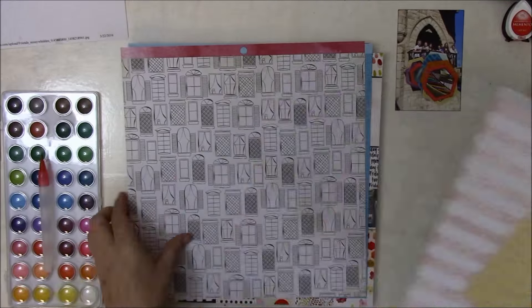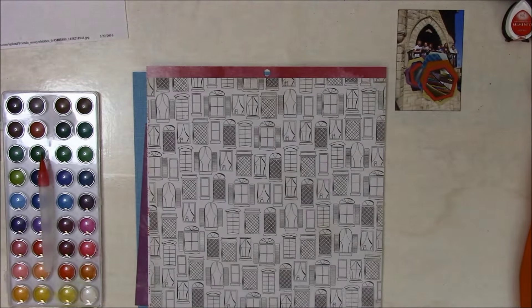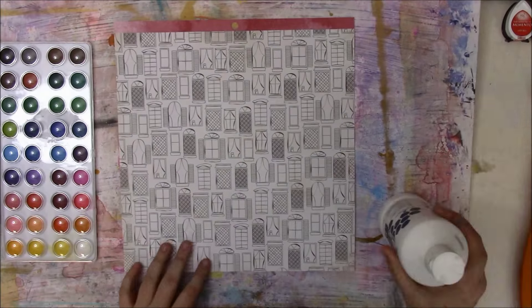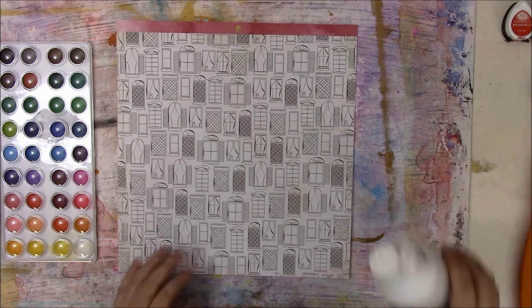Hi, I'm Barbara Michelle and I'm here today with a Scrap Lift Saturday for the Crafty Maven Getaway Channel. I showed the inspiration piece for this week along with the page that I'll be scrap lifting at the beginning of the video. The page is by Missy Whedon and there it is again.